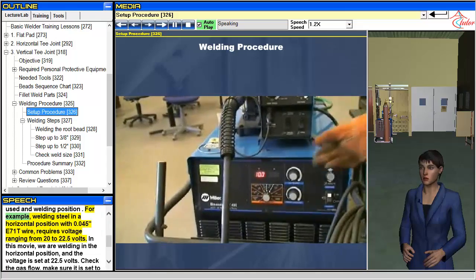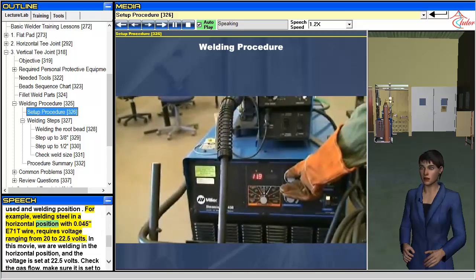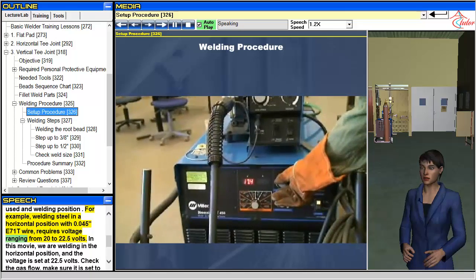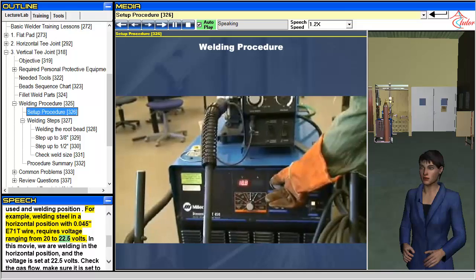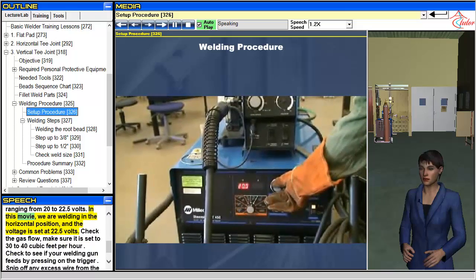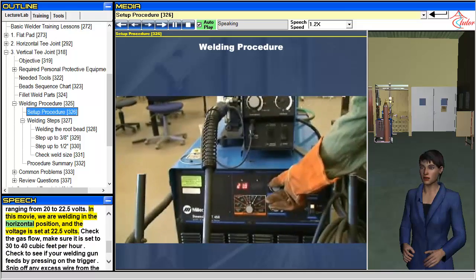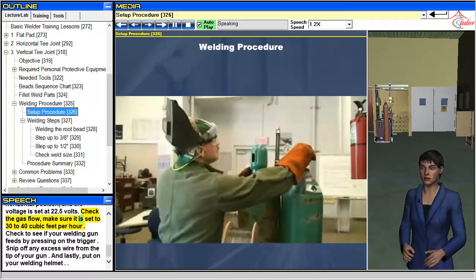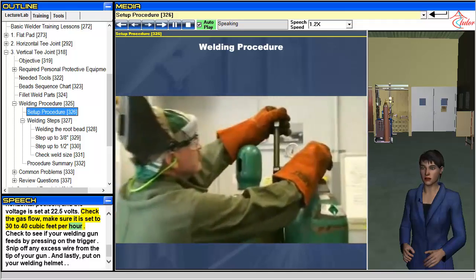For example, welding steel in a horizontal position with 0.045-inch E71T wire requires voltage ranging from 20 to 22.5 volts. In this movie, we are welding in the horizontal position and the voltage is set at 22.5 volts. Check the gas flow — make sure it is set to 30 to 40 cubic feet per hour.